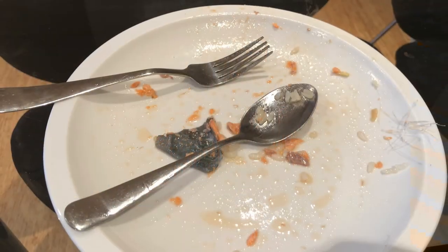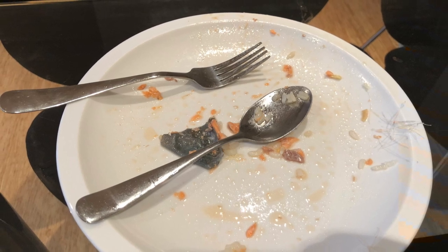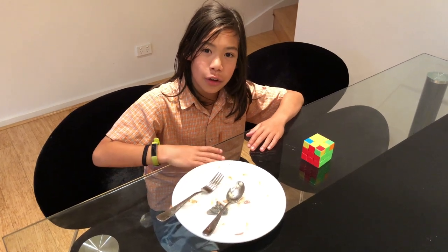Thank you for watching this video. If you like it, please subscribe to this channel. It only took 10 minutes to finish all this, because I love it so much.